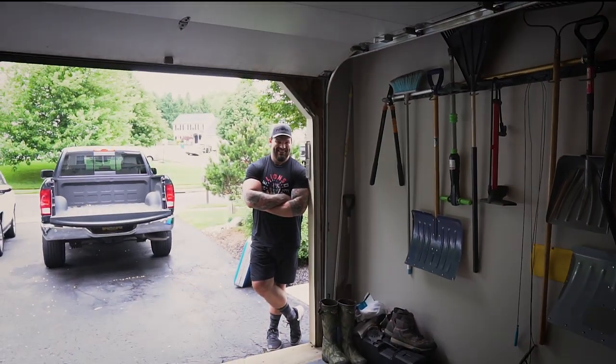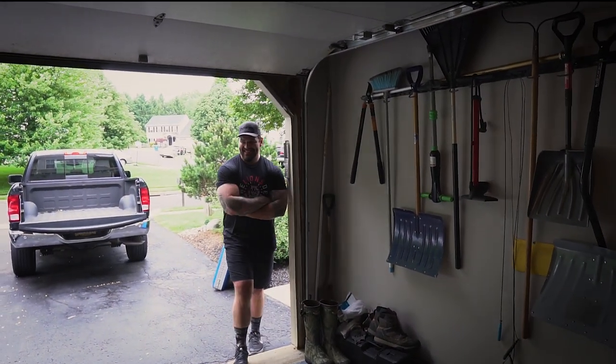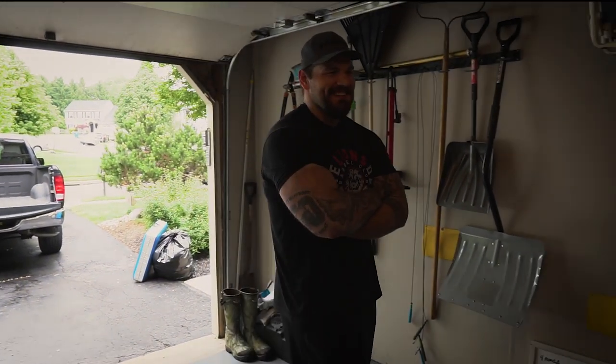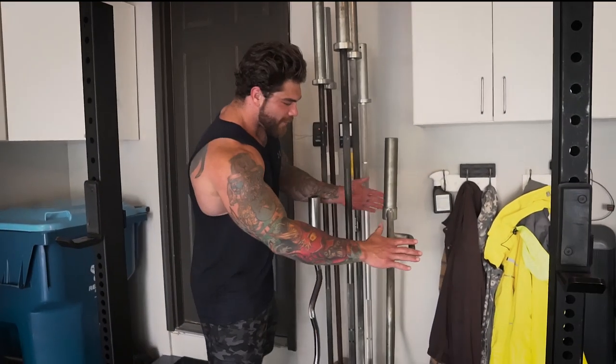Look at DK over here — you didn't even know DK was in the video. Look at the size of that man's arms. We got a wide-angle lens, we can't get closer. DK clearly needs a curl bar. All right, back to the tour — don't look at those arms, they're too big.